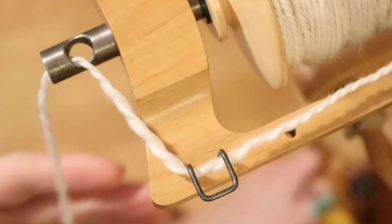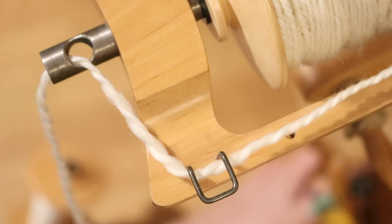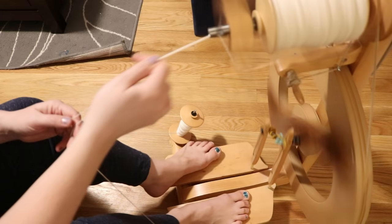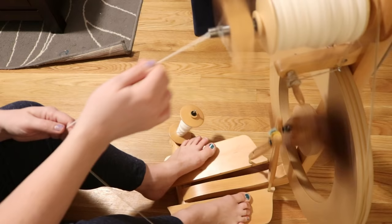Even though I can tell the difference between the two plies as I am spinning it, they do look very, very similar. I'm just really excited to add some color to this. Now I just have to finish plying this yarn, and cross my fingers I can fit all of it onto one bobbin, so we can figure out exactly how we want to dye this yarn.